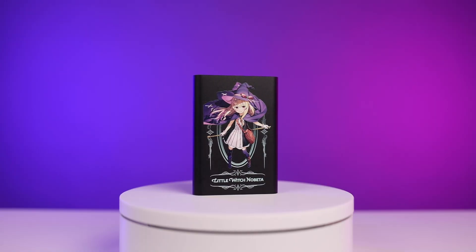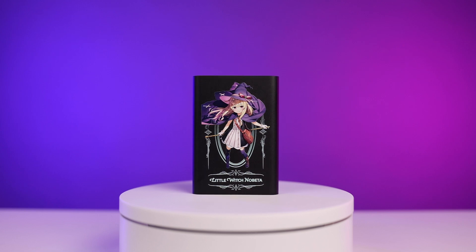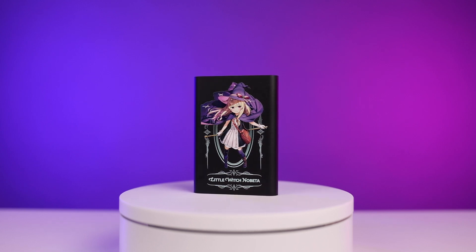But this isn't just any old Narvitek NJ300 — this is a Little Witch Nobita special edition Narvitek NJ300. Narvitek was nice enough to send Ashley and I this capture card as well as a copy of the Little Witch Nobita game.